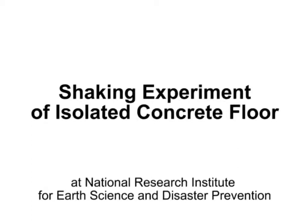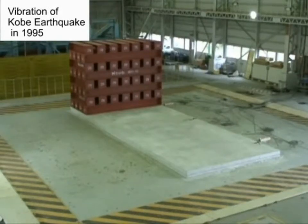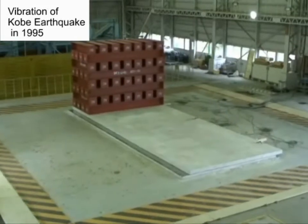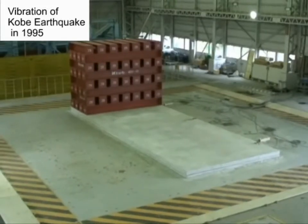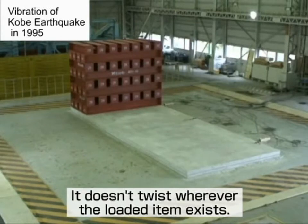On this isolated foundation of 4 meters by 10 meters, a 30-ton weight has been placed at just one end, and an experiment to check for twisting was conducted. Even if the load only takes up a partial floor space, the design performance of the isolator is demonstrated.